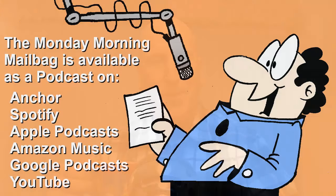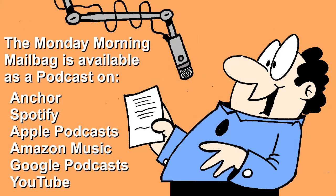Weekly reminder: the Monday Morning Mailbag is also available as a podcast. Search for 'Monday Morning Mailbag and More' on your favorite streaming service. Both the Monday Morning Mailbag podcast and our other podcast, Second Cup, are available on Anchor, Spotify, Apple Podcasts, Amazon Music, Google Podcasts, and right here on YouTube.